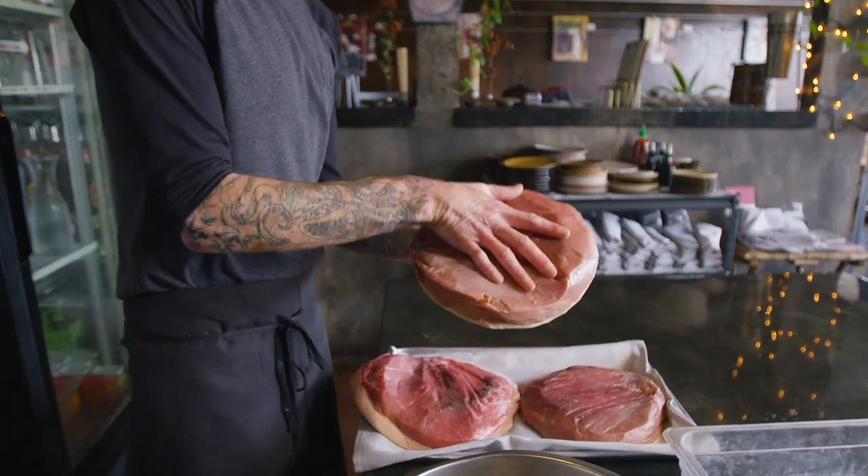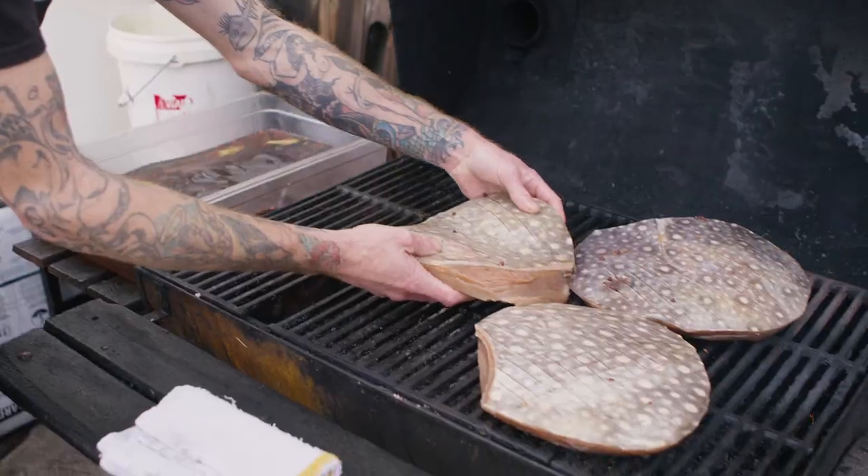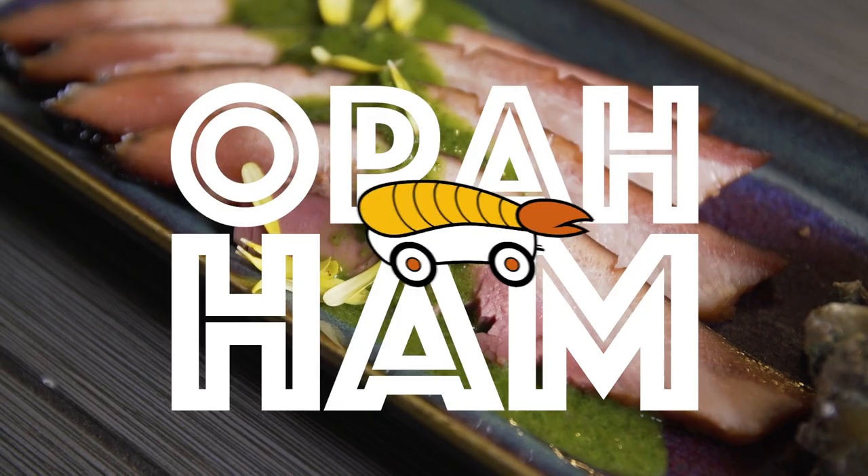Today we're going to be making Opa ham out of the abductor. Whenever you're trying to do something with fish that normally you'd use a four-legged land animal for, the warm-blooded Opa is kind of a go-to.